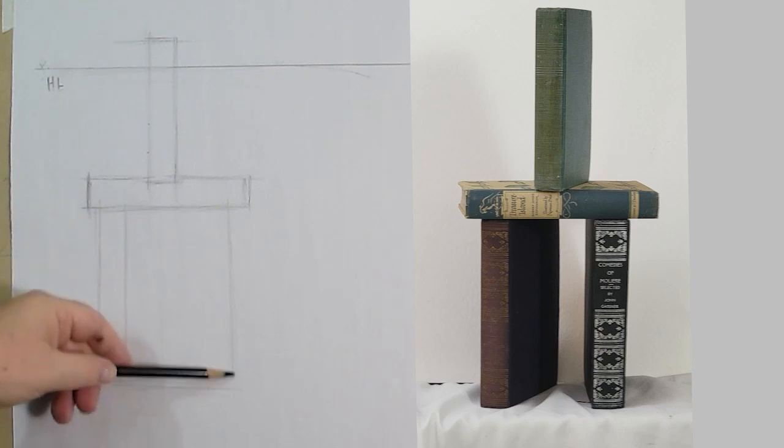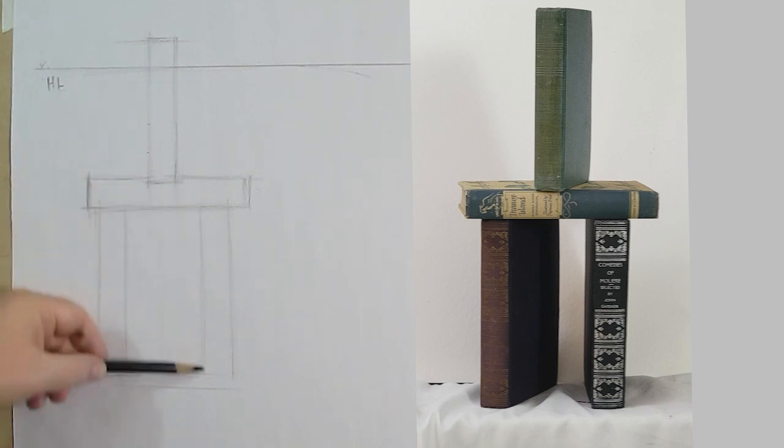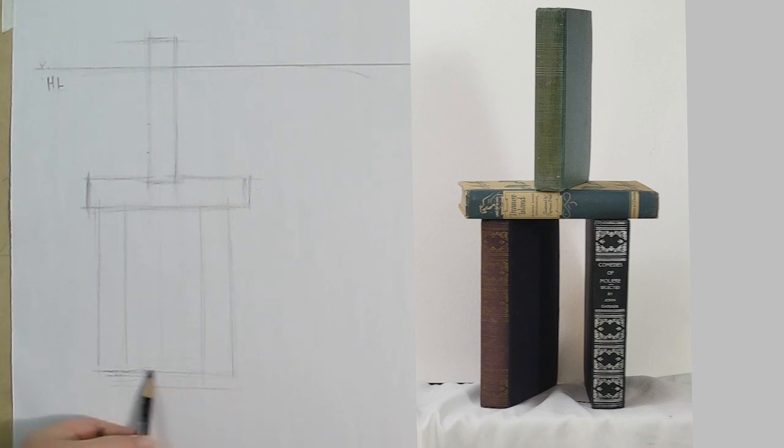This is the basic configuration of these books with no perspective. There are certain things I need to talk about that are very important in this drawing — they're going to make the difference between whether it looks flat or whether it has dimension.